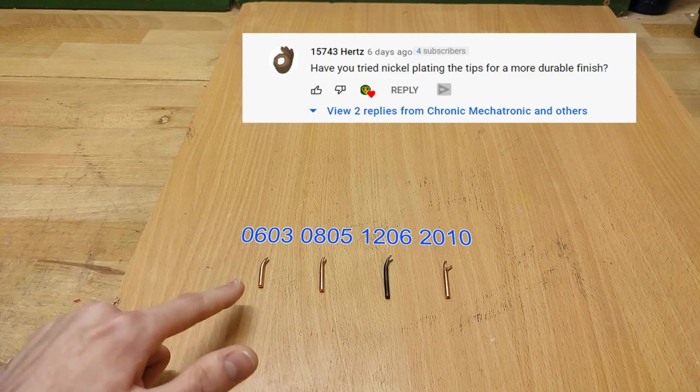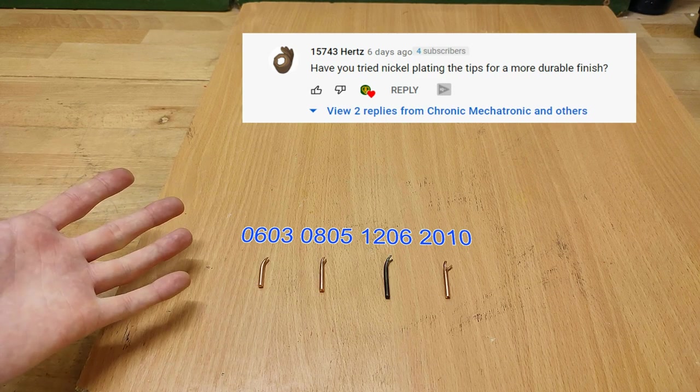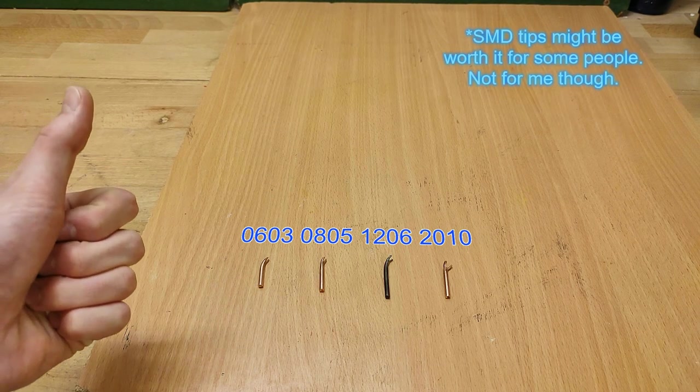I always get asked why I don't plate the tips to make them last longer. Well, the answer is it's just not worth it — not worth the effort, nor the money. At some point in the future I will do a video plating some soldering tips and doing the maths, but for now you'll just have to take my word for it.